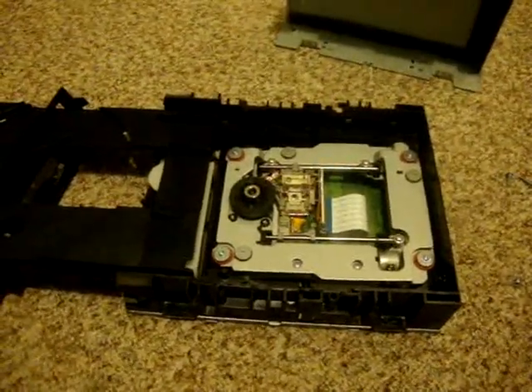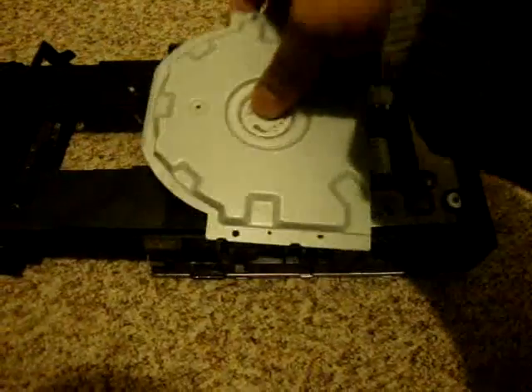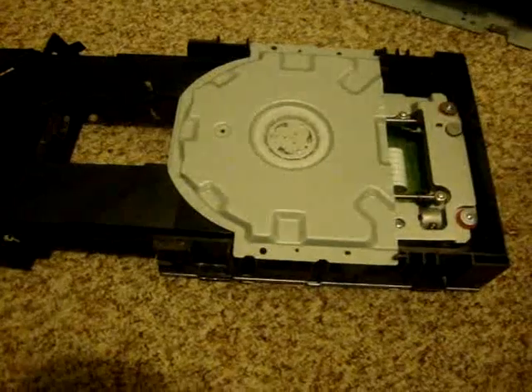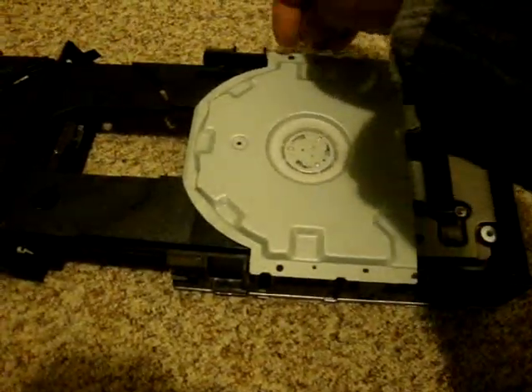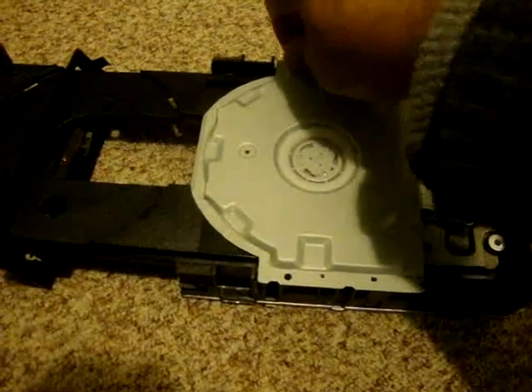Once you're done cleaning the laser, put your laser protection guard back on top, then take the two screws and assemble it.